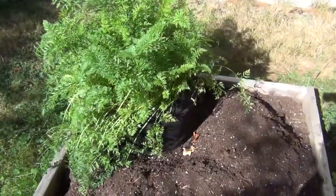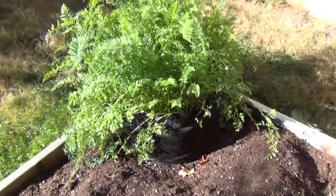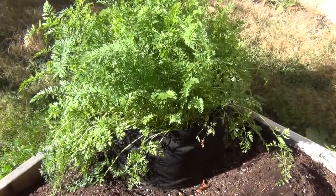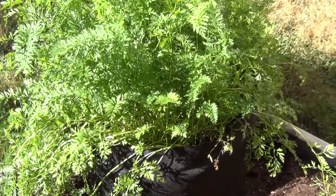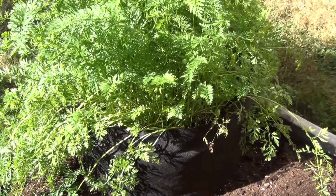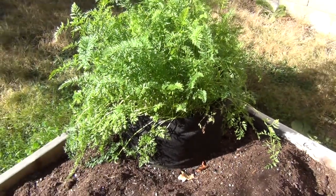One last thing on these carrots — they're so thick in there that I'm not quite sure how I'm going to be harvesting them, but I'll think of something. What I'm thinking of doing, and I'm not going to do it for a while yet, is just cutting all the tops off and dumping the bag out like a bag of potatoes. I think that might be my best option.